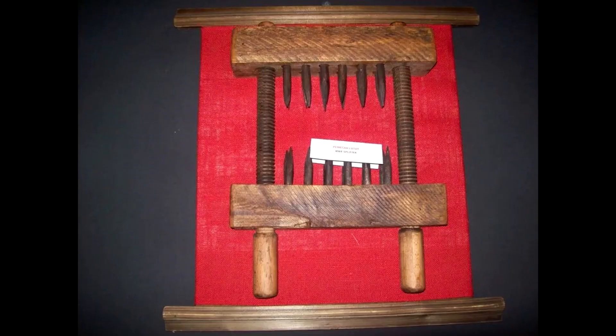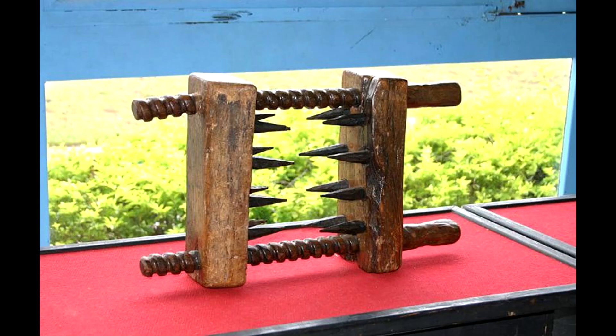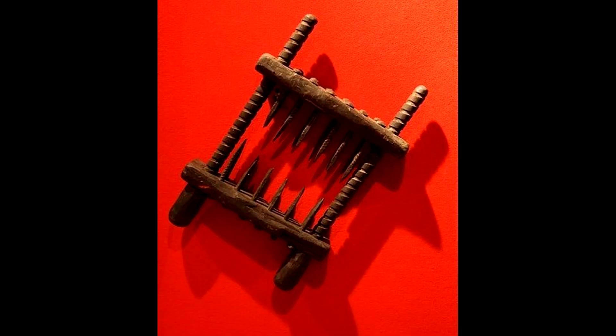The Knee Splitter. Used frequently during the Spanish Inquisition, the knee splitter was used to split the victim's knee. The device was built from two spiked wood blocks with a screw at the back, and was clamped on the front and the back of the knee. One turn of the screw and a knee was easily and painfully crippled. It was also used on other parts of the body, and there have been a few other variations of this tool made.